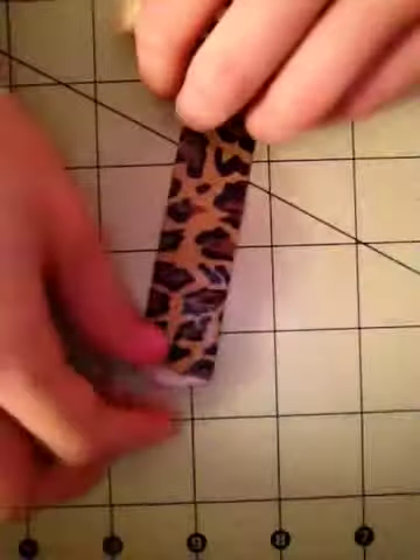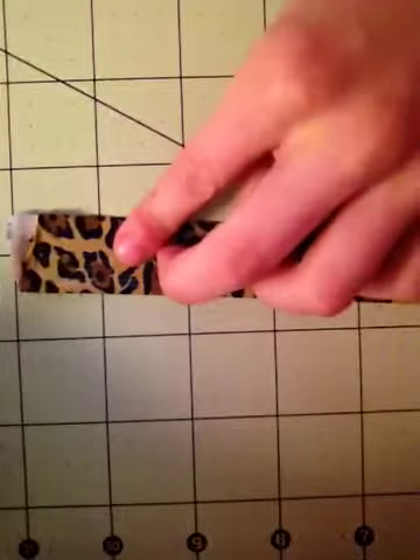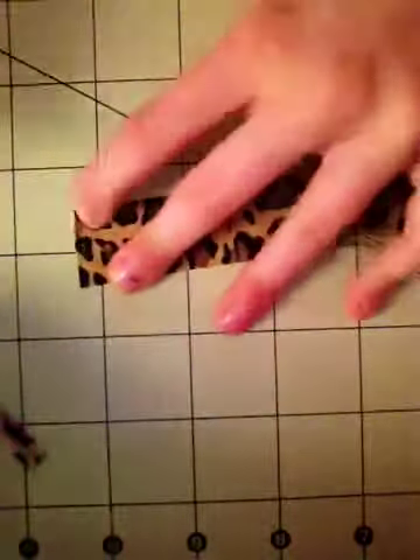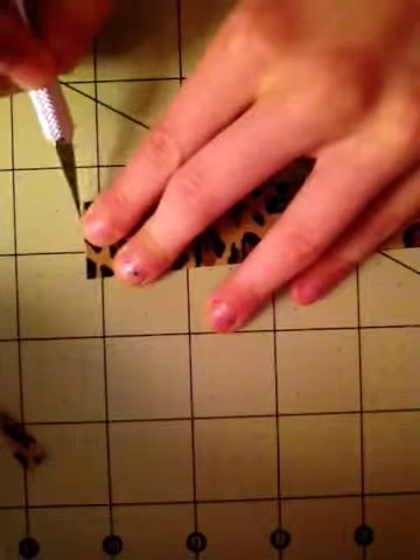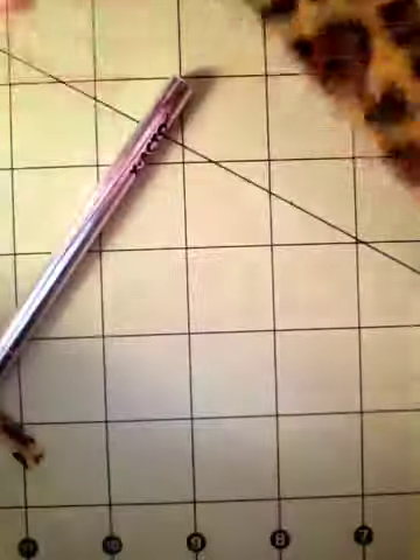So that way it's like that. And then you just fold over all of your excess, or cut it, whichever one you prefer. Since this is too tiny and it's not really even, I'm just going to cut it right there. There's some more, and I'm just going to cut that off. And there is your bookmark.